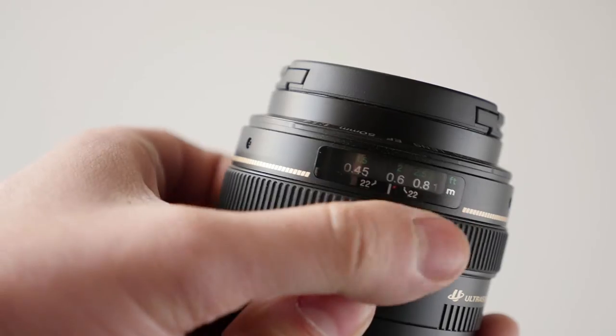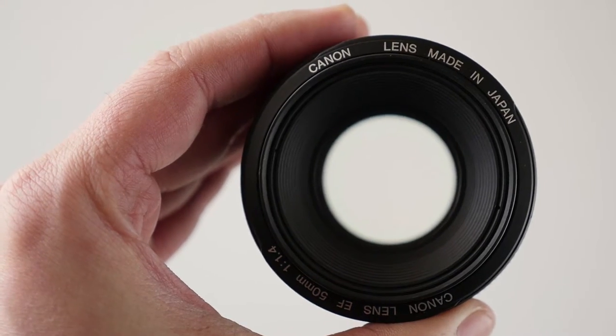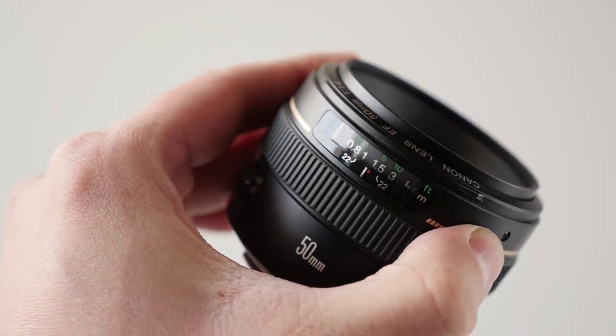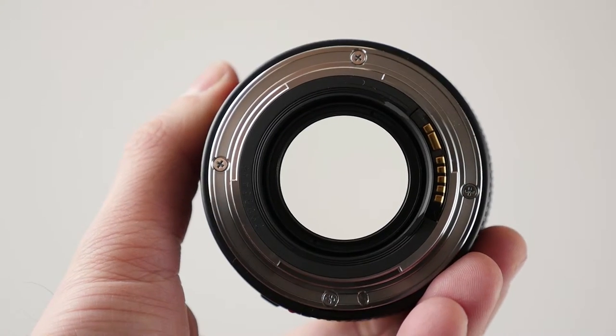The focus ring is rather smooth and pretty accurate. The 50mm is made in Japan, accepts 58mm filters, and weighs only 268 grams.